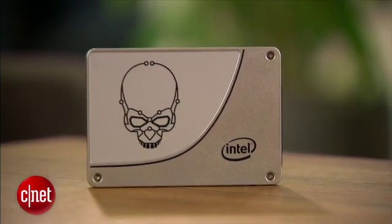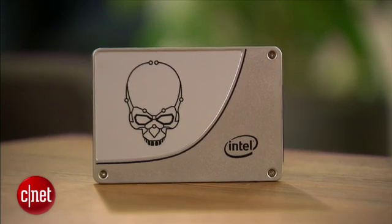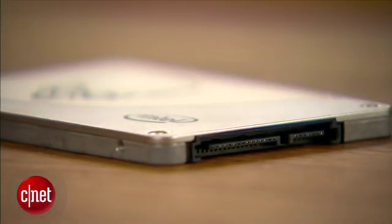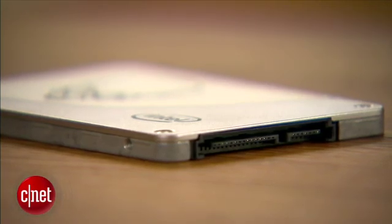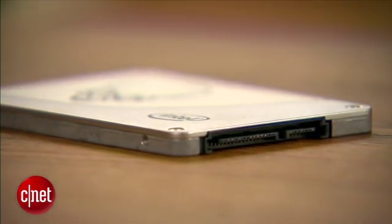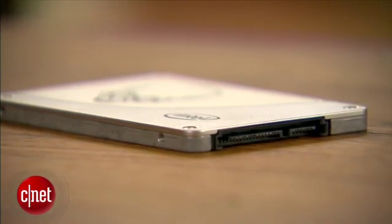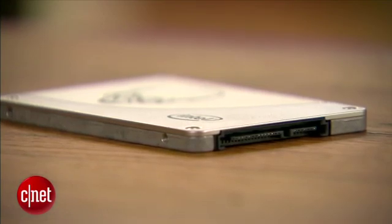Intel says that the new drive offers outstanding endurance in terms of program erase cycles. Now with SSDs, there is a finite lifetime — you can only write to them so many times before they become bad — and with this one, Intel guarantees you can write up to 70 gigabytes per day, every day, for five years before it becomes unreliable.